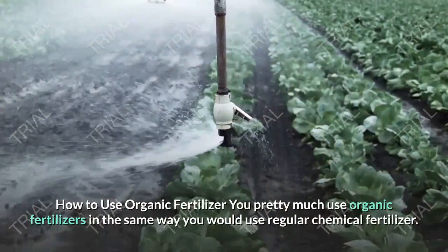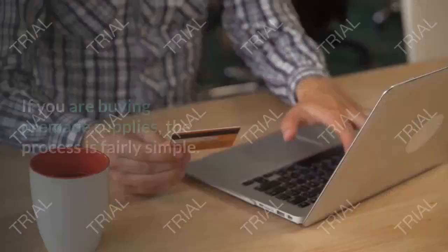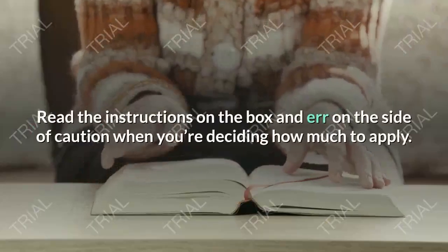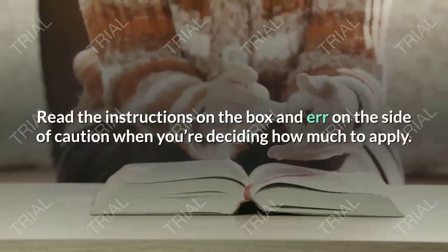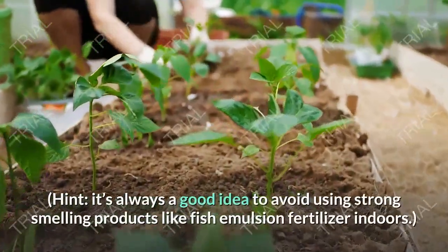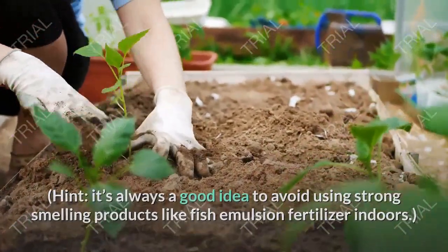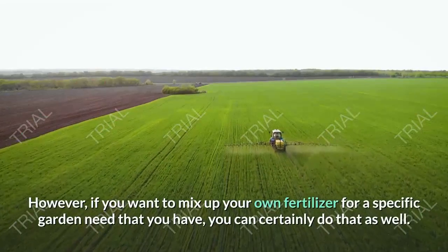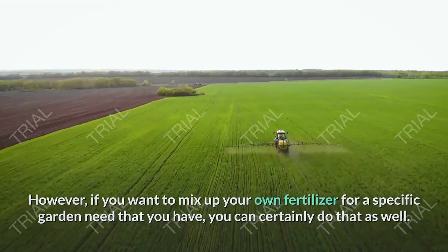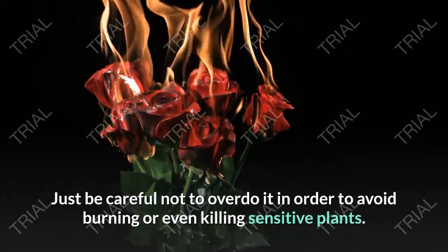How to use organic fertilizer? You pretty much use organic fertilizers in the same way you would use regular chemical fertilizer. If you are buying homemade supplies, the process is fairly simple. Read the instructions on the box and err on the side of caution when you are deciding how much to apply. It's always a good idea to avoid using strong-smelling products like fish emulsion fertilizer indoors. However, if you want to mix up your own fertilizer for a specific garden need that you have, you can certainly do that as well. Just be careful not to overdo it in order to avoid burning or even killing sensitive plants.